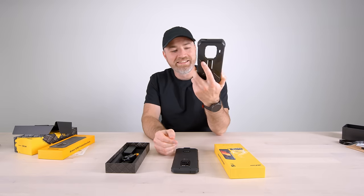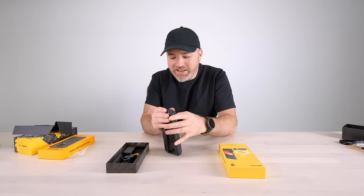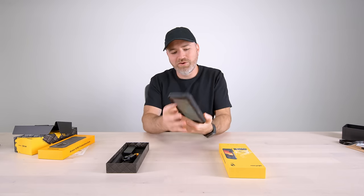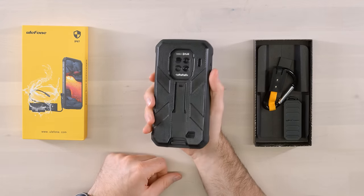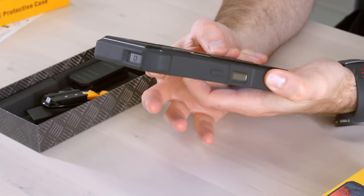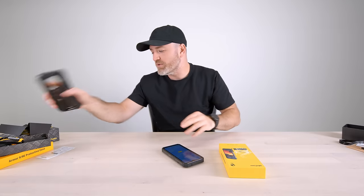Oh my god — that is a beast. That takes things to a completely different level. If you use the case, this thing becomes bombproof. I thought it was already tremendously robust, but wow — I said tank before, now it is tank for real. You could throw that off a cliff probably. Still has the cutout for the fingerprint scanner. Now you might be beyond park ranger — we are fully into military land at this point. If you're in the harshest environment, maybe you slap that on too.